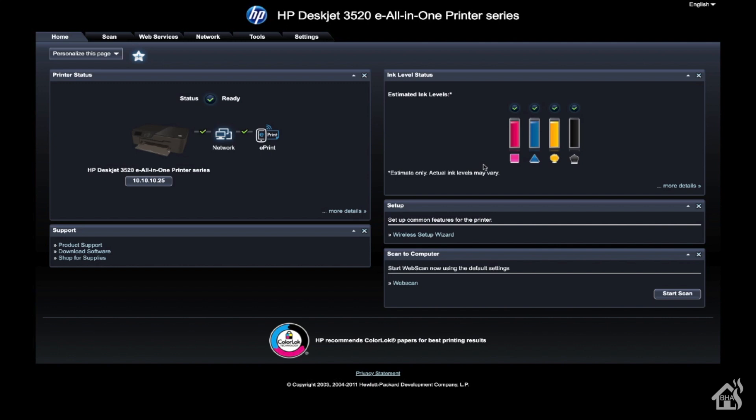As far as prerequisites go, the main thing you really have to have is a networkable printer. Your printer will have to be on your local home network with your Home Assistant setup so that they can communicate with each other. As you can see here, this is the web interface for my HP DeskJet 3520. It has an IP on my local network, so it should make it easy for this to properly work. Once you have your printer set up on your home network, you're ready to move on to the next step.